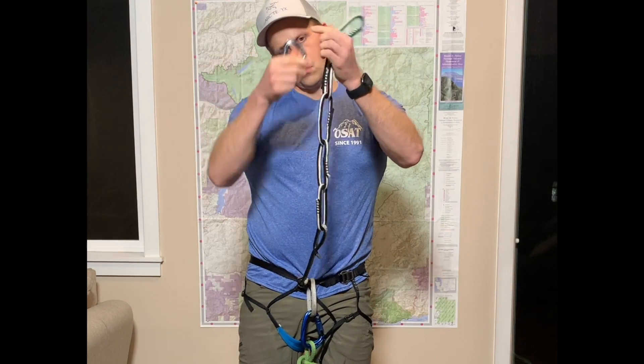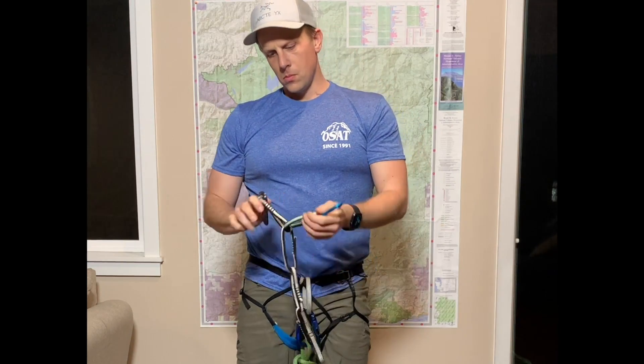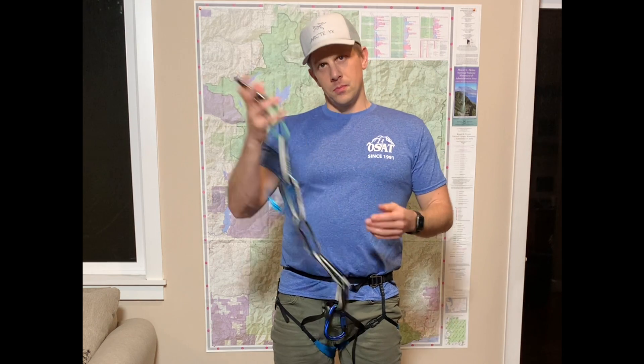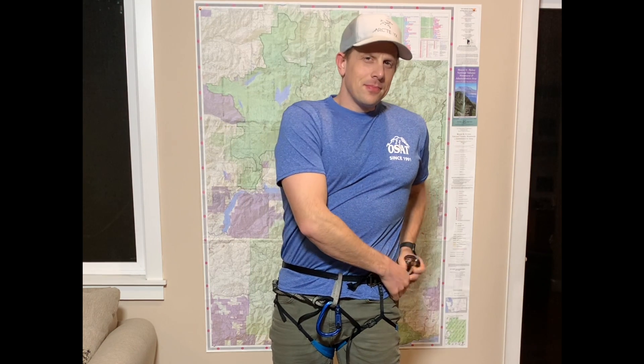Add one locking and one non-locking carabiner to the chain loops. Then pull the loops around behind your back and fasten them on a gear loop.